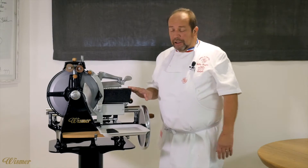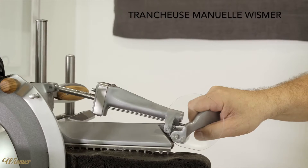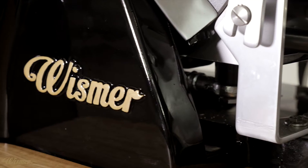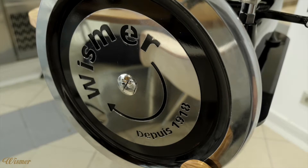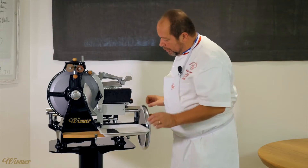We have prepared a black squid-ink sandwich bread that we baked and made in-house. Now we are going to slice it on the Whisper machine, very finely. This machine allows us to make very thin slices, which will allow us to prepare our small cage for the eel tourte.